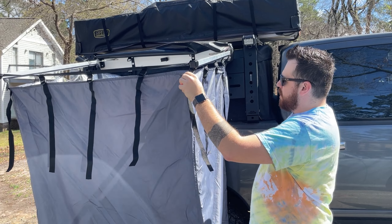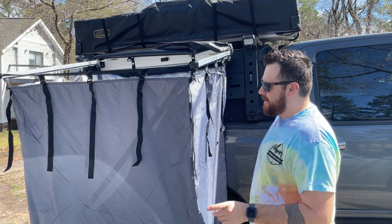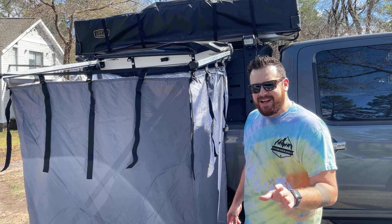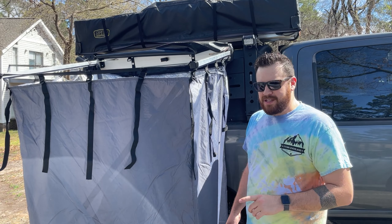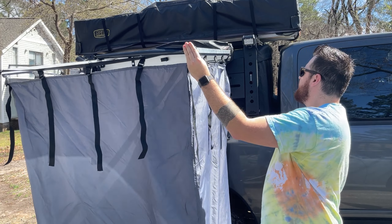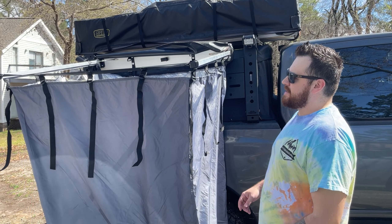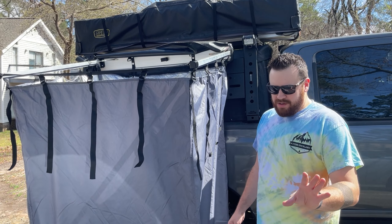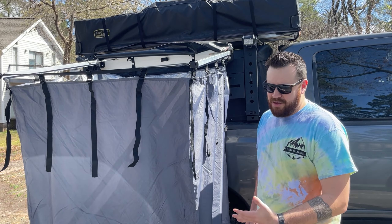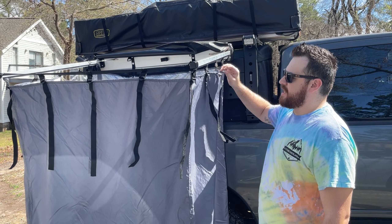I picked this up for about $250. I ordered it from Lowe's because no one else had it in stock and they could get it to me before my big summer trip. Two-fifty, and it was completely well worth the money. It's come in handy beyond just that big summer trip — a lot of my weekend trips, this has served as kind of like our bathroom.